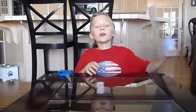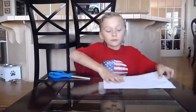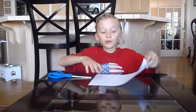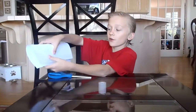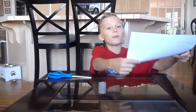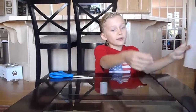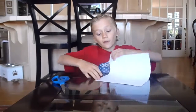Now you can make two ninja stars with one piece of paper. First you have to start out with folding. You can't fold it like this — don't fold it like that. Fold it like a book. That's how a book is folded. Like that. Got it? So, first I'm going to fold it like a book.